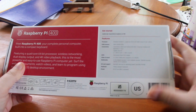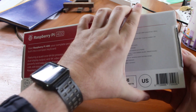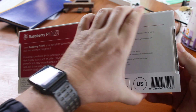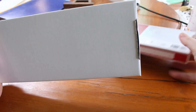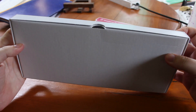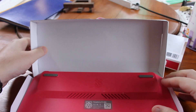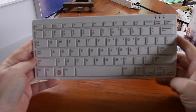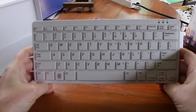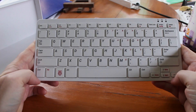We can see the ports, but we'll look at the actual device. The trick to open is to press here and push. There is nothing else, just the keyboard PC. I have the US version, but they also have other keyboard layouts.